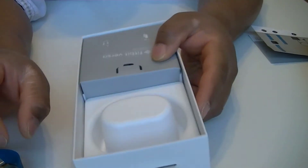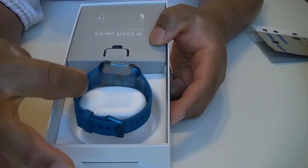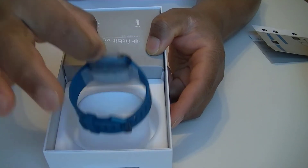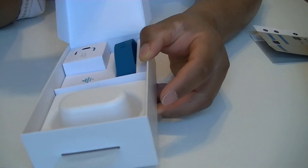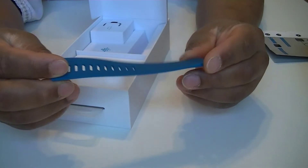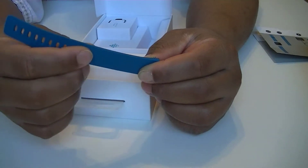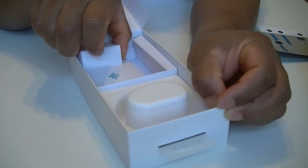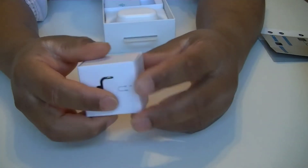And if you have not seen it, the watch itself looks just like this — you just have to take it off. Inside we also have an extra band, and it looks very, very good. And of course we do need the charging cable — I believe it's somewhere in here.